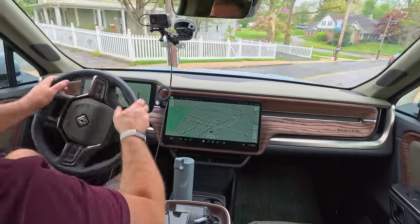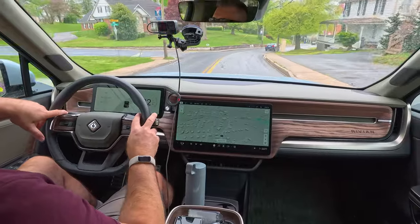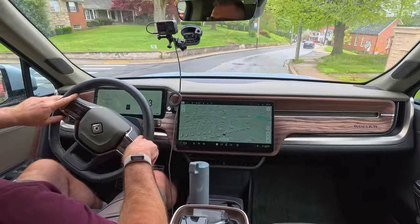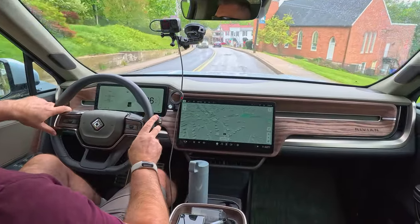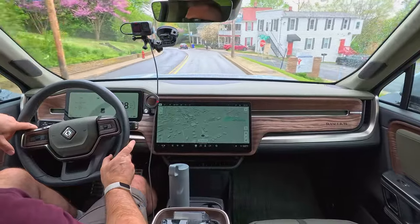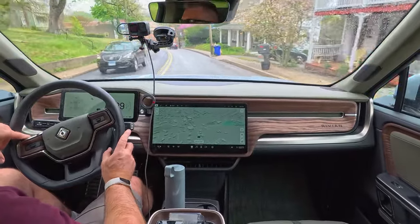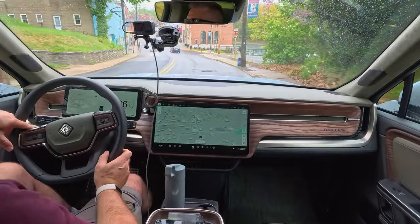We're also going to be taking a look at Rivian's latest software update, which introduced ratings for charging stations, which I think is really helpful. It also updated the rear display in all of Rivian's current and future vehicles, which is really cool. So make sure you guys subscribe so you don't miss out on that.